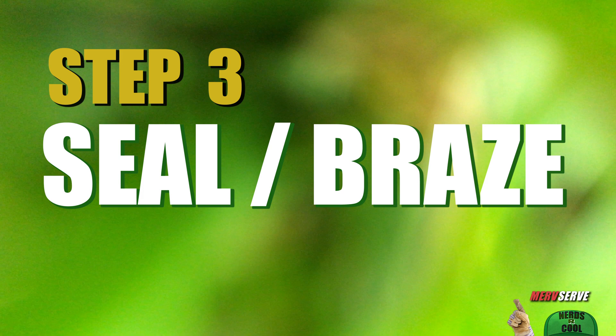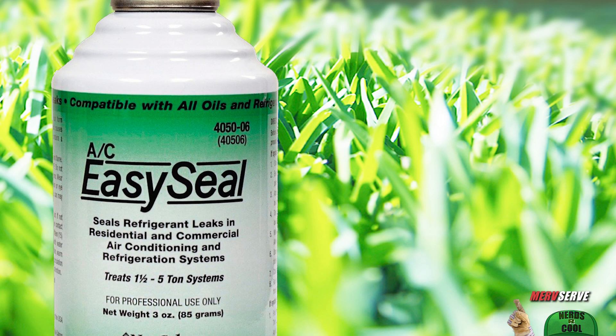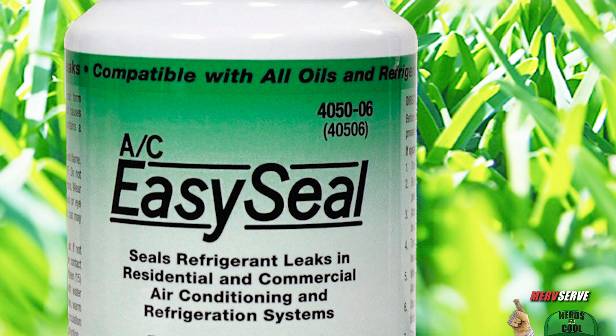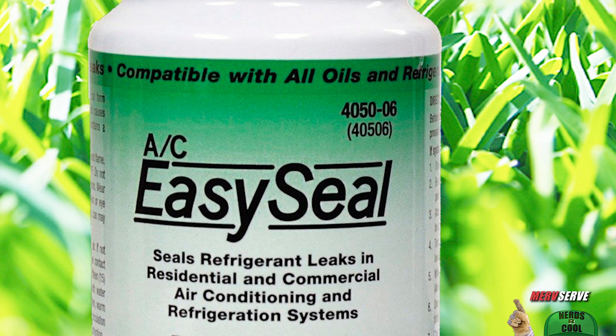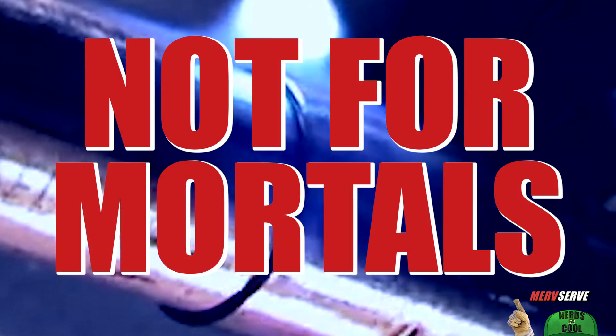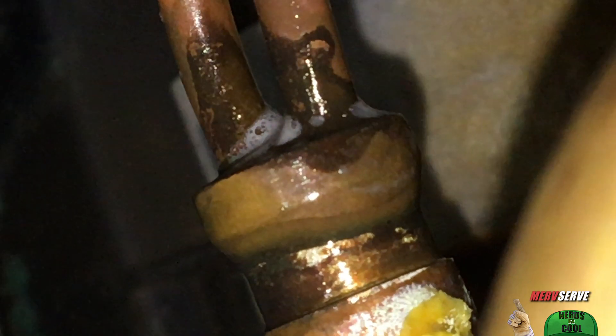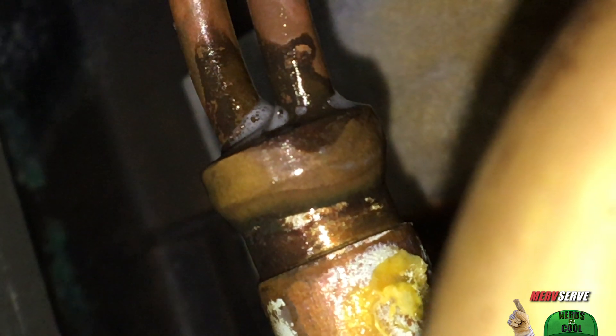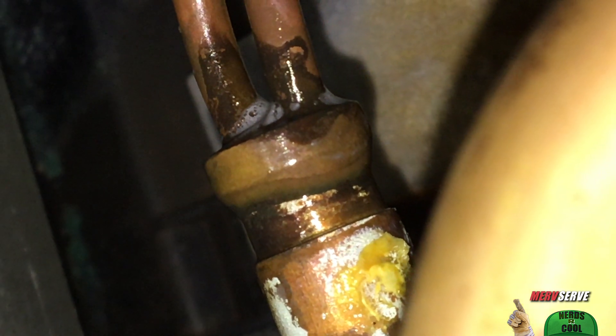Step 3: get it fixed. An easy solution might be this AC Easy Seal. Some people swear by it, others don't — you can be the judge of that. The ultimate fix for me would be to call a professional out to braise it — it's like soldering on steroids, not intended for mortal men. So I'm going to get an honest feller, tell him I found the leak, and I just need the area braised and the system refilled.